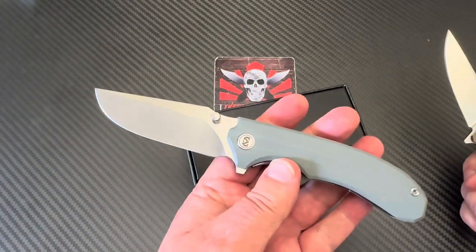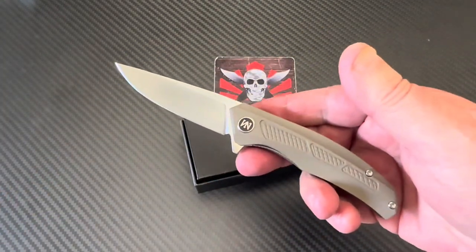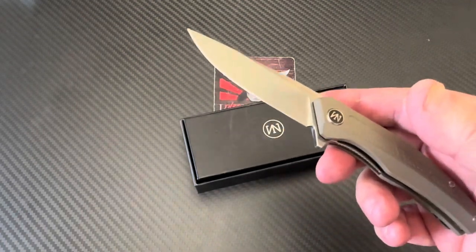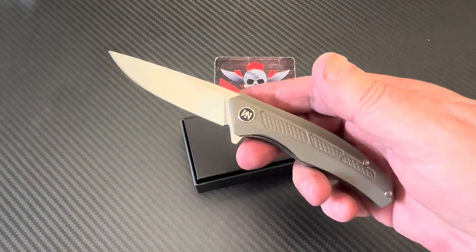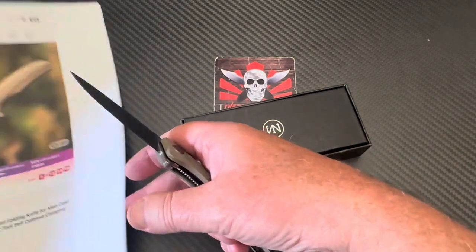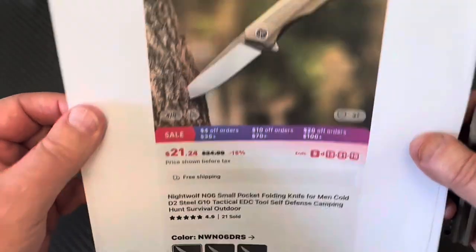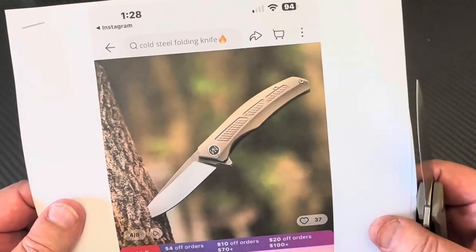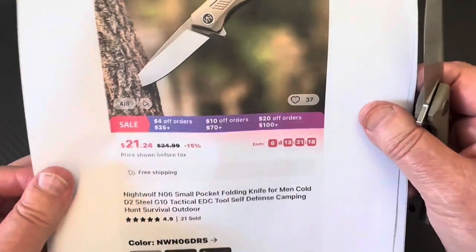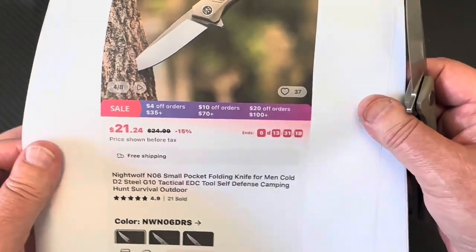This one's only about 40-something dollars — wait, this is half of that. It's like $21 and some change — $21.24. Oh my god, it's the N06.